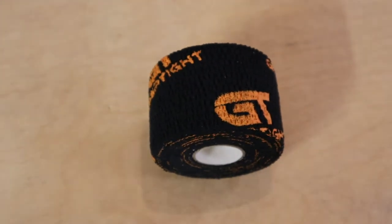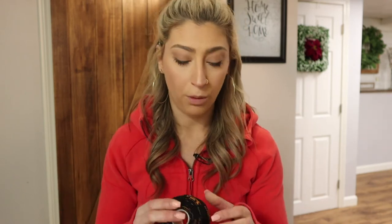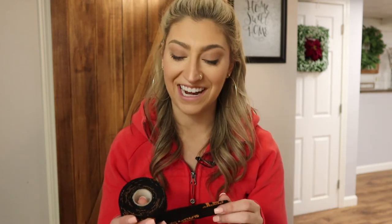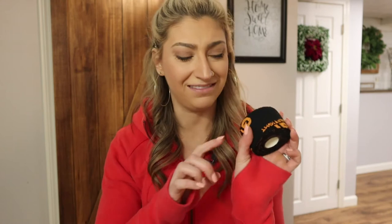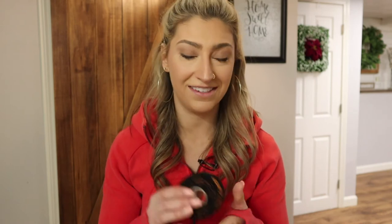Speaking of snatches and anything that requires a hook grip, I use tape around my thumb. My favorite so far is the Grip Type tape — Christian Lucero, a longtime CrossFitter and weightlifter, runs and owns this company. It's a really good combination of stretchy and sticky — lots of movement but it still stays in place. Also, sometimes thumb tape that's too sticky leaves a gross residue on your nails, and this stuff doesn't stick in a way that ruins your manicure, which is important to me.